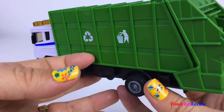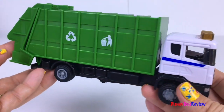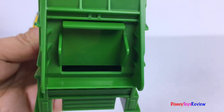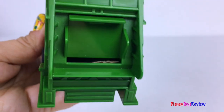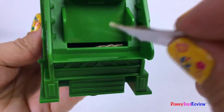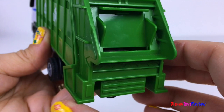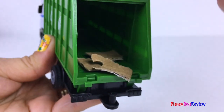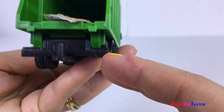It's a Scania Truck! You can put trash inside. The back opens so you can unload the trash. There's lots of space in there!